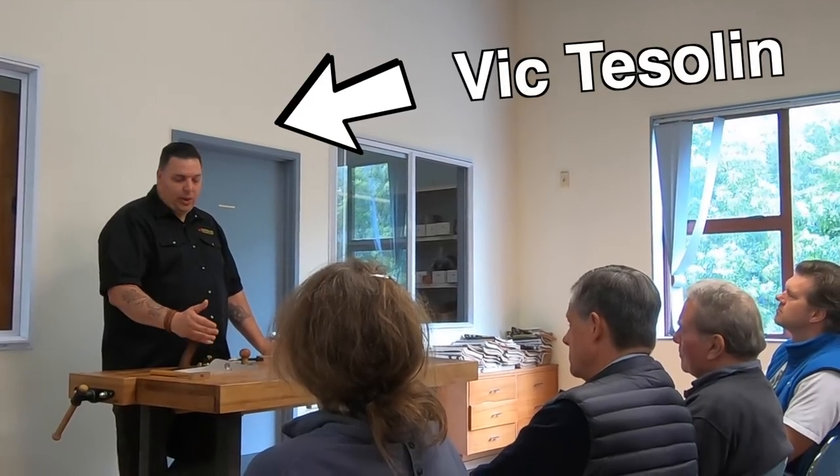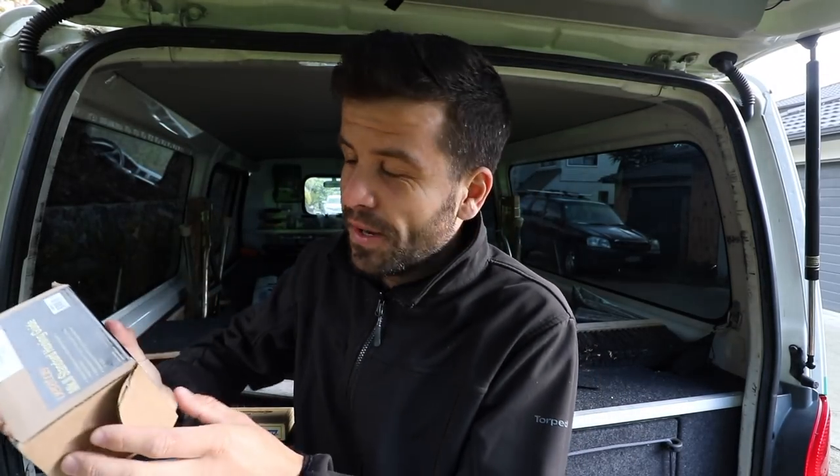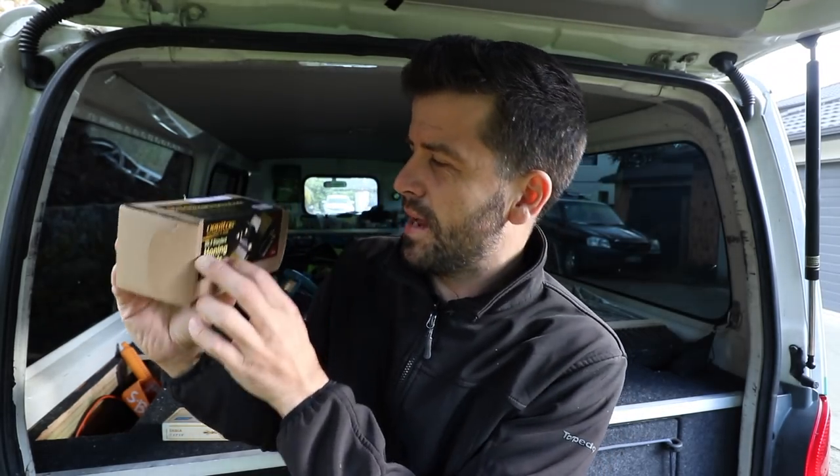I recently added to my sharpening collection after a tool demo event I went to last Thursday from Veritas Tools. They make amazing planers and spokeshaves, and a guy named Vic Teslin from Canada was here in New Zealand doing demos — he's also touring Australia. He showed us the low angle jack plane and how many different angles the blade can be set to for planing different things. He also showed us the sharpening guide. We all put our names in a hat, my name didn't come up, but the guy in front of me — my mate — his name came up and he just handed it over his shoulder to me because he already had one at home. And now I have the Veritas Honing Guide Mark 2 Standard.